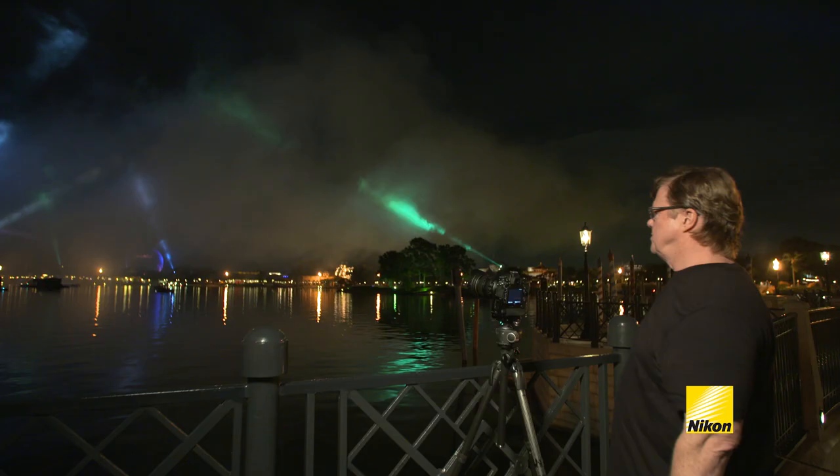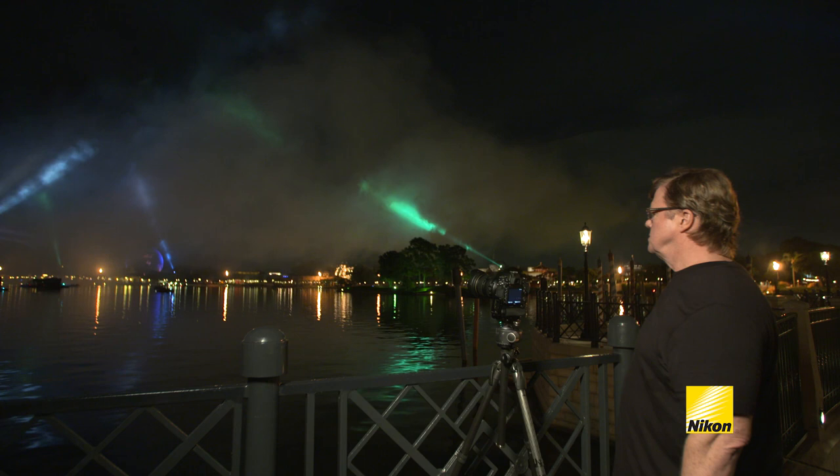The first tip: your camera's got to be steady. You're working at night, so your shutter speed is going to be longer than you're accustomed to. It doesn't have to be a fancy tripod — just a simple basic tripod so your camera stays steady.